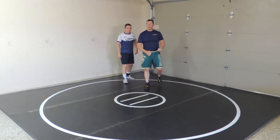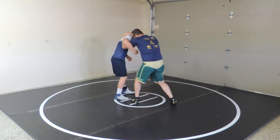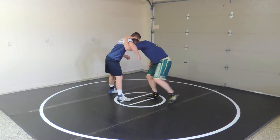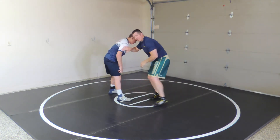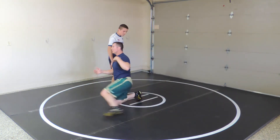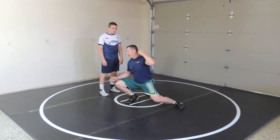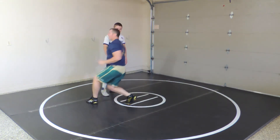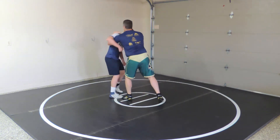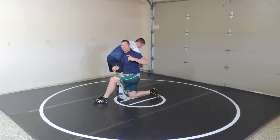The next one is an outside step high C, which I like a little bit better because it's a faster move. I've got my under hook, I've got head position. Instead of reversing and taking a penetration step to get all the way down here, with the outside step I'm already here right now and then I finish the move.